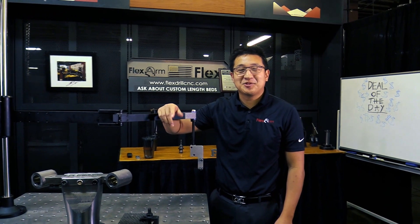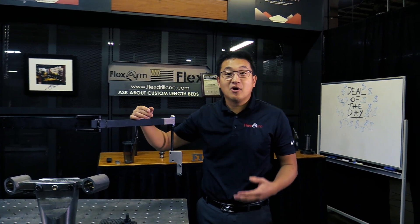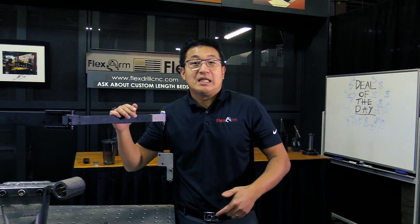Hey everybody, it's Jeffrey here from Flex Arm. I just wanted to talk to you this week about our ergonomic problem-solving series. We had a customer come to us and say, 'Hey, we love your Air 40, but we need a little more reach.'